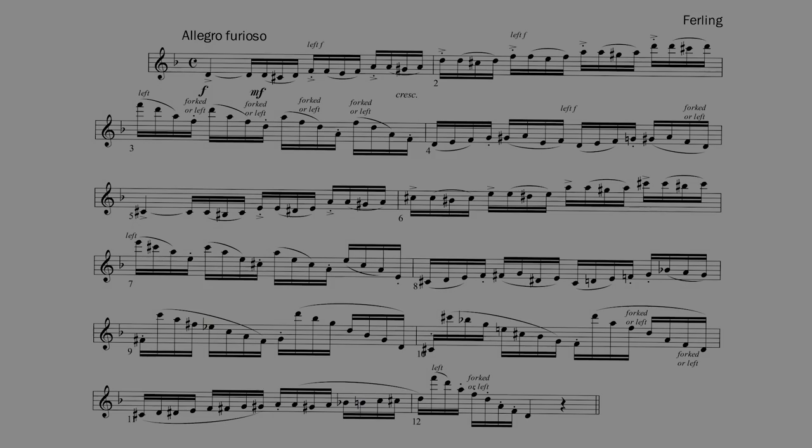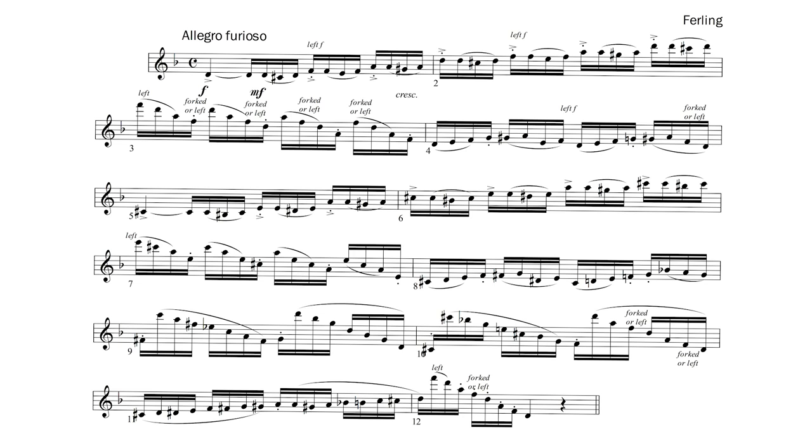Using correct fingering options and avoiding sliding of the fingers can help create a clean performance. Marking your fingerings early in your study and only practicing with those options will avoid confusion. Where you have the option of forked or left F, I recommend that you choose the one with which you are most comfortable and stick with it. Inconsistency will only confuse your fingers. The first F in bar 1 should either be played with forked F or with the left F key. Bars 3, 4, 10, and 12 also need either a forked or left F to get smoothly to the Ds that follow.